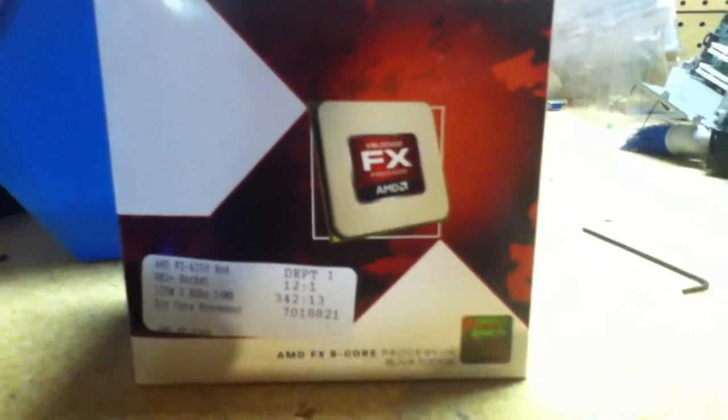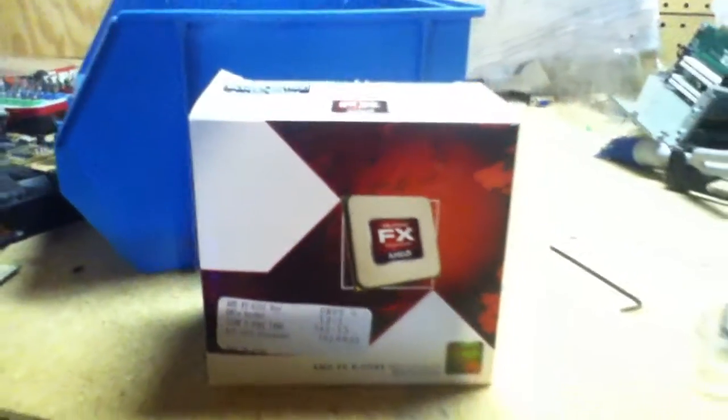Alright, hey guys, how you doing? TechReviews135 here, and I'm going to be doing a review on the AMD FX 6200 6-core processor. I just bought this — I went to Fry's Electronics and got this for $170, $171 actually after tax and everything.